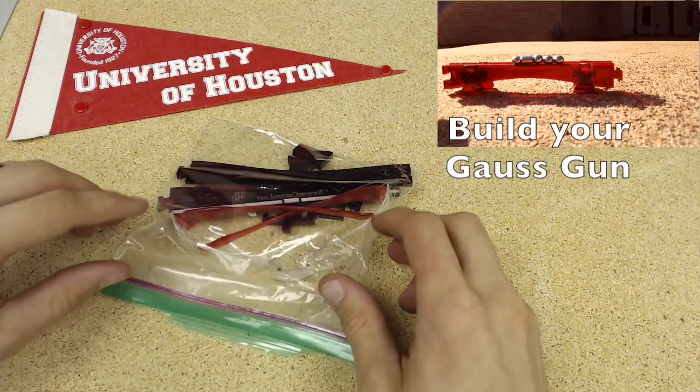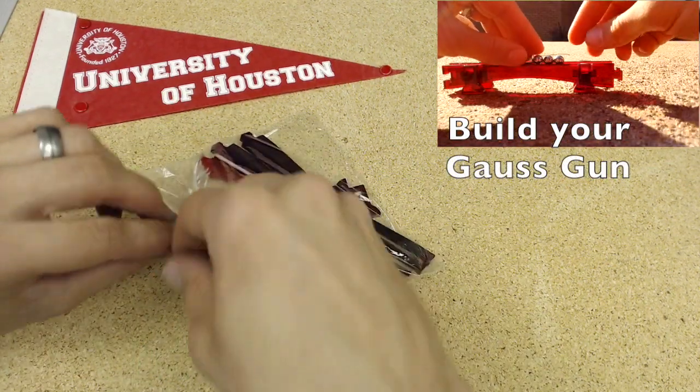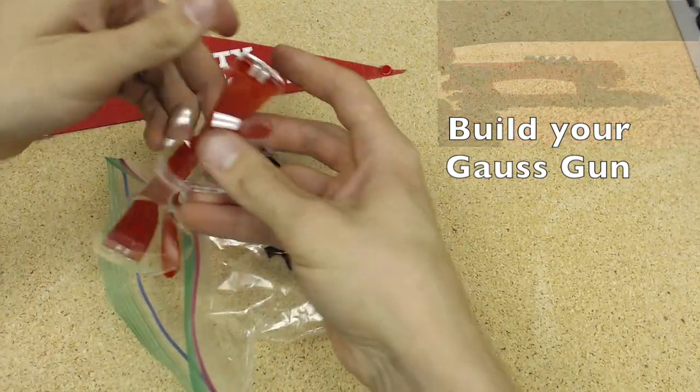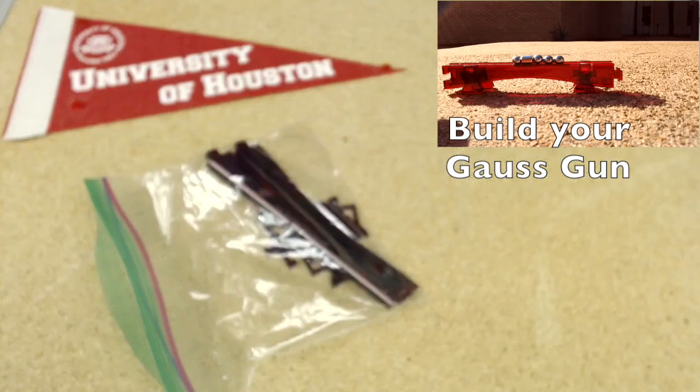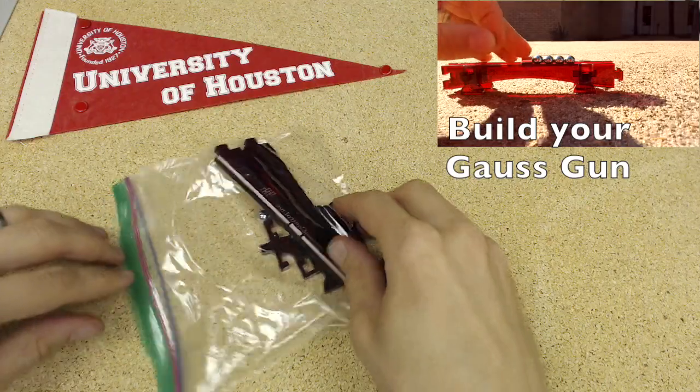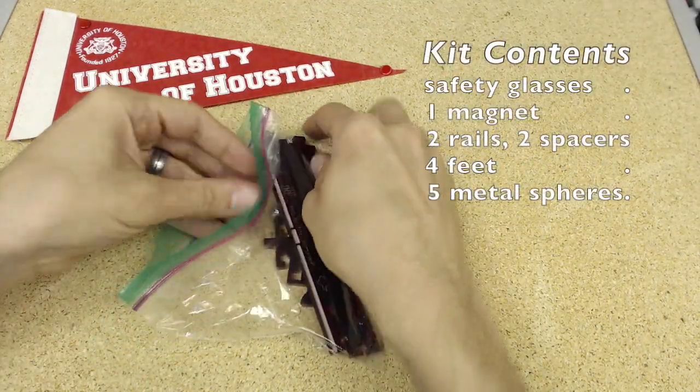Alright, what is inside a GOSGON kit? Let me open it up. This thing in here — a pair of safety glasses. Safety first, we're using a magnet. These magnets could chip, so protect your eyes and keep it safe.